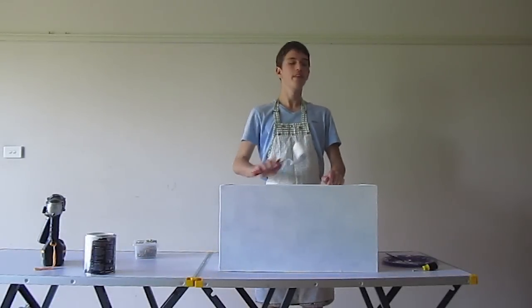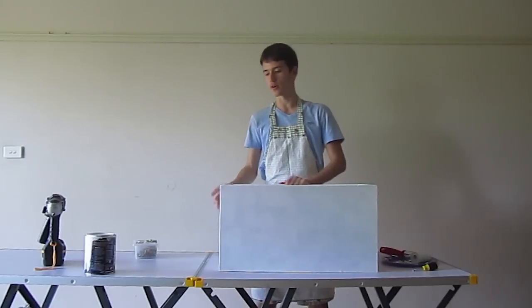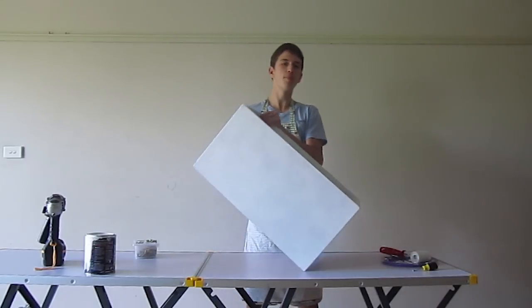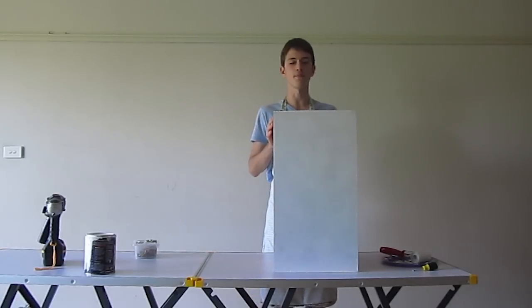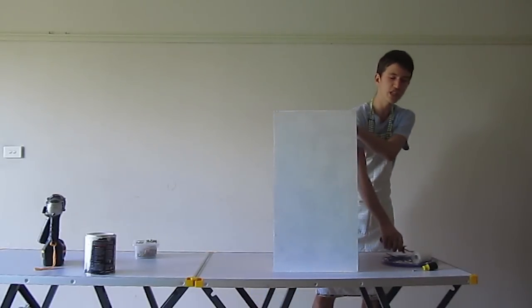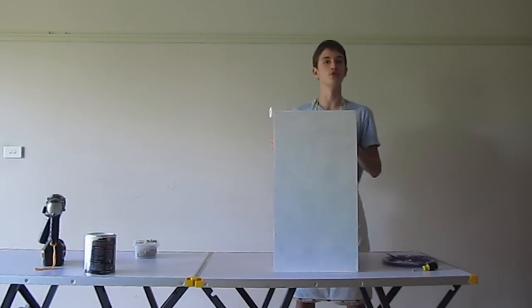So that's the inside done. Now we can go on and continue the two outside edges that we left off before. The paint will take approximately three to four hours to completely dry and 30 minutes to touch dry. So let's finish these two outside edges and then I'll show you what we can do while we let the box dry.